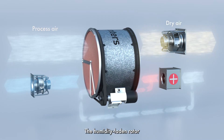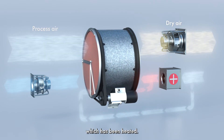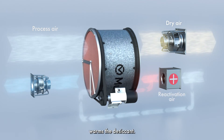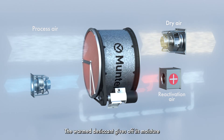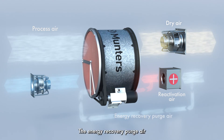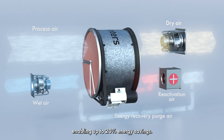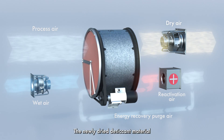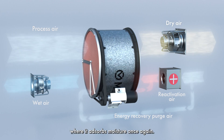The humidity-laden rotor turns slowly into a second smaller airstream which has been heated. This smaller exhaust airstream, known as reactivation air, warms the desiccant. The warmed desiccant gives off its moisture, which is then carried away by the reactivation air. The energy recovery purge air is used to add heat to the reactivation air, enabling up to 20% energy savings. The newly dried desiccant material is then rotated back into the process air where it absorbs moisture once again.